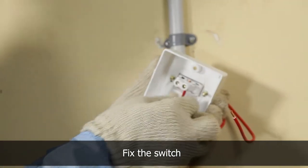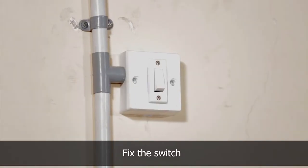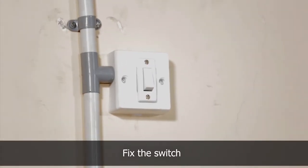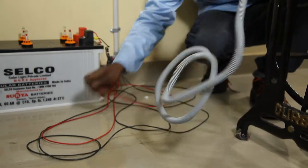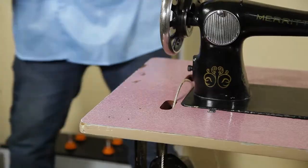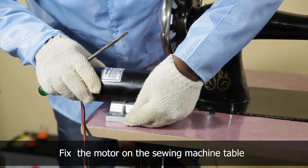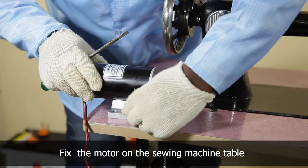Fix a switch for turning the sewing machine motor on or off. Check the orientation of the motor and fix it on the sewing machine table.